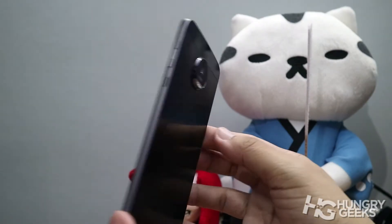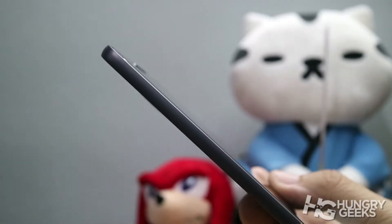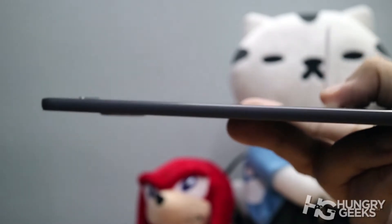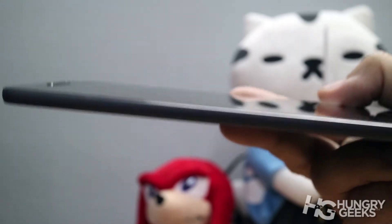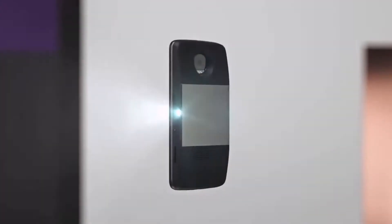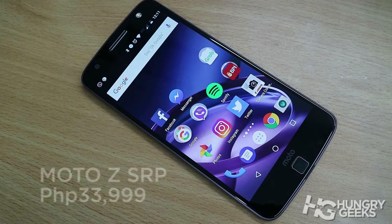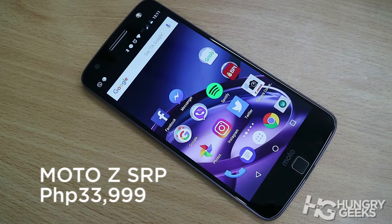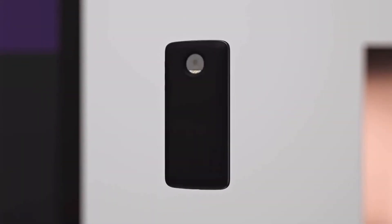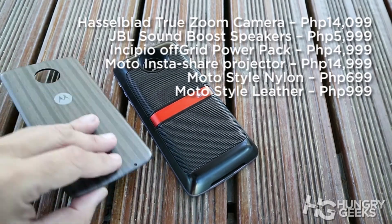While the Moto Z is a great flagship smartphone, we recommend buying it only for two reasons. One, if you really need an ultra-thin smartphone — by all means, we recommend you get the Moto Z. And two, if you need one of the Moto Mods — whether for display, sound, battery, camera enhancement, or personalization. You can get the Moto Z with 64GB of storage in the Philippines for ₱33,999, while the Moto Mods range from ₱699 all the way to ₱14,999. If you want to collect all Moto Mods, prepare to shell out around ₱75,000 in total. If the price is too steep, consider the more affordable Moto Z Play, which also works with all Moto Mods.